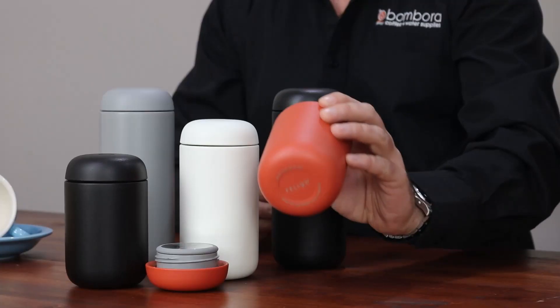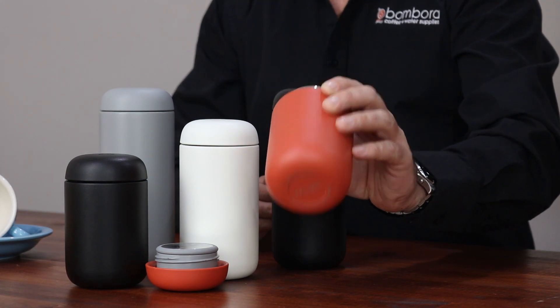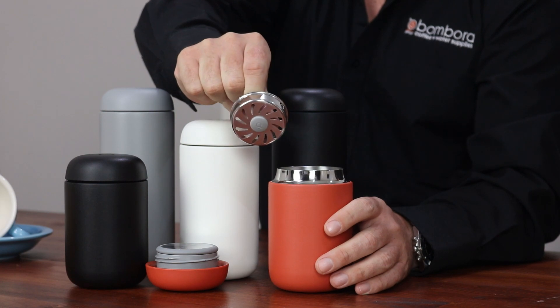Fellow have taken what they've learnt with the Everywhere Range and incorporated it into the new Move Range. The Move Range is designed to be a community companion, so it's designed to have a narrower base, which is perfect for sitting inside modern car cup holders. It also has a built-in splash guard, which can be removed very easily if people like.